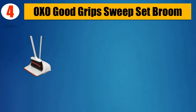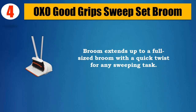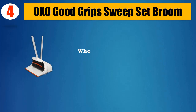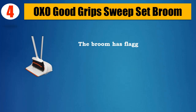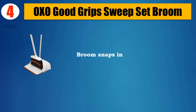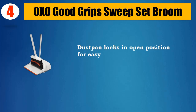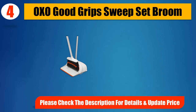Number 4: OXO Good Grip Sweep Set. Broom extends up to a full-sized broom with a quick twist for any sweeping task. Full-sized broom head and large-capacity dustpan perfect for sweeping large areas. When retracted, broom is ideal for sweeping dirt piles into dustpan. The broom has flagged bristles resulting in a larger surface area and a soft, feathered texture that effectively grabs dust and dirt. Broom snaps into dustpan for upright, compact storage. Dustpan locks in open position for easy emptying and features teeth to comb out dirt and dust from broom bristles. Please check the description for details and updated price.